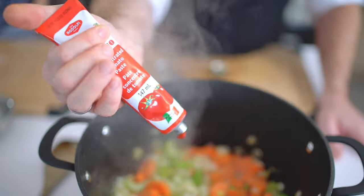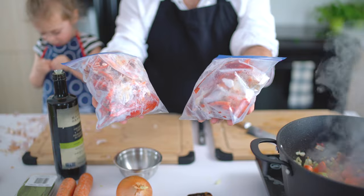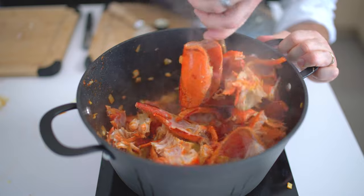Then add four tablespoons of tomato paste and mix those together. Now take the shells of two lobsters you previously froze from your last fancy dinner date and add those in.